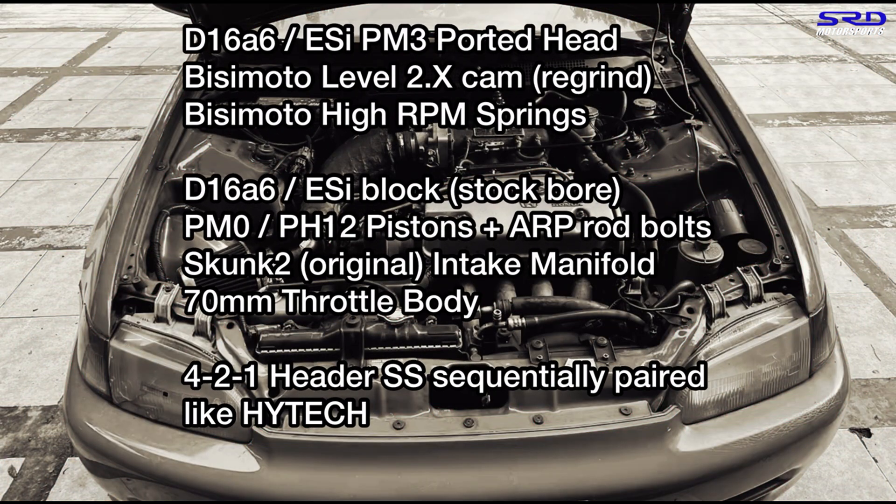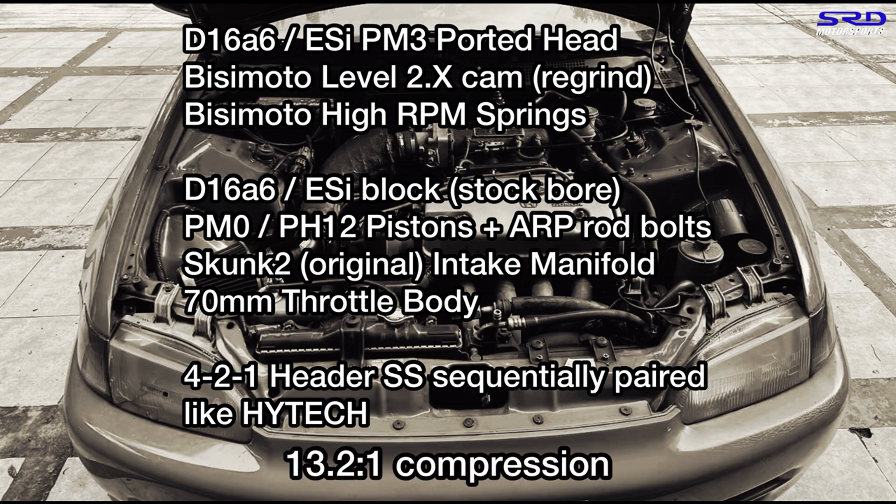Onto the setup: it's a D16A6, the ESI head is a PM3, ported, with a BC Moto Level 2.x cam which is a regrind, and BC Moto high RPM springs. The D16A6 block is ESI stock bore with PM0 or PH12 pistons and ARP rod bolts on stock rods. Skunk2 original intake — not China — ported, with a 70mm throttle body.